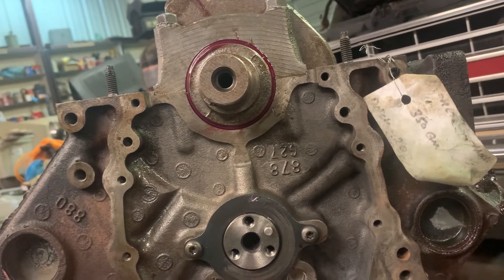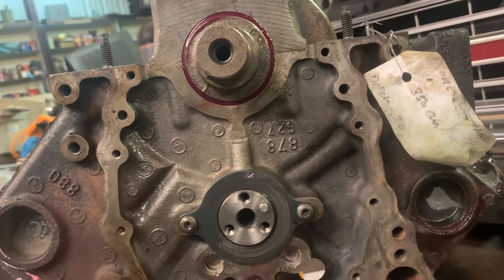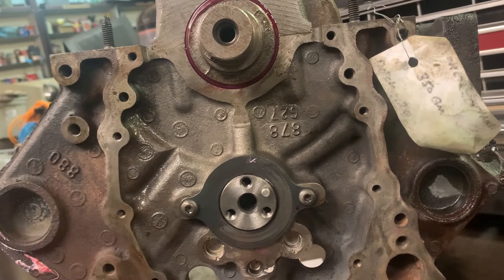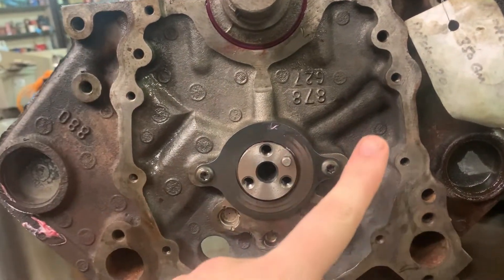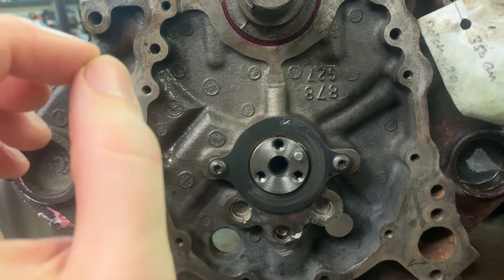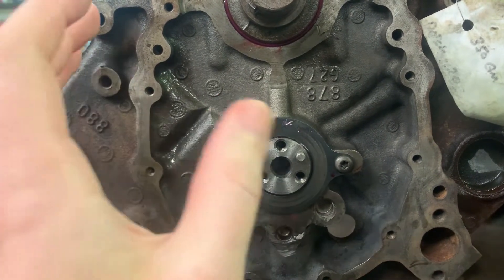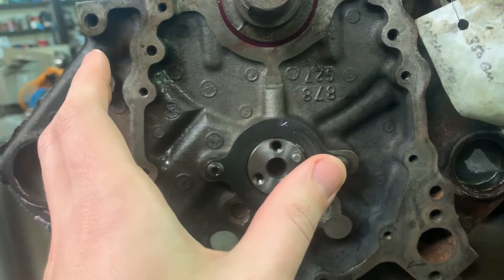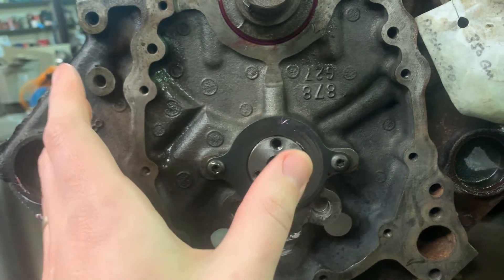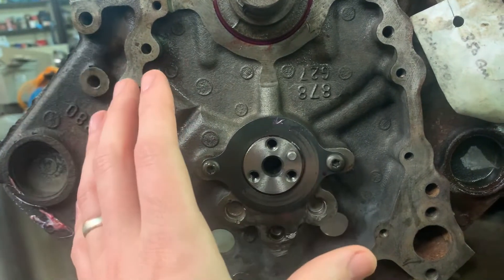There are a couple of things you need to change and a modification you need to make to be able to run a double roller timing chain on this block. You're going to need a new timing cover. What you can do is look up a non-Vortec 350, like a TBI. You can look up like a 91 Chevy pickup with the 350 and get the timing cover for it.